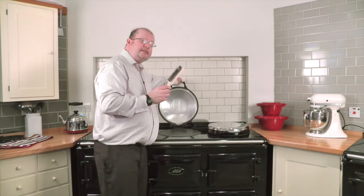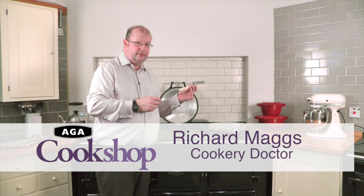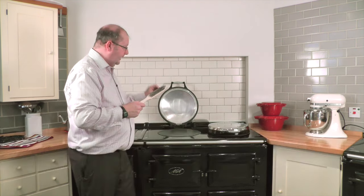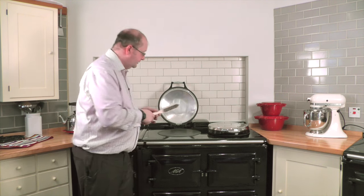The wire brush is a really useful accessory. It's supplied with every new Aga Rayburn, and often it's put in a drawer and forgotten, which is a mistake. It's very important to keep your cast iron hot plates absolutely scrupulously clean, because any debris would interfere with the conduction of heat to pans.